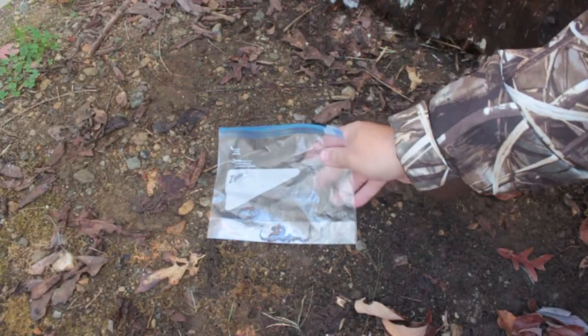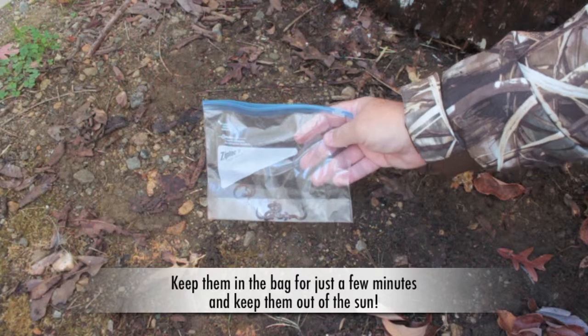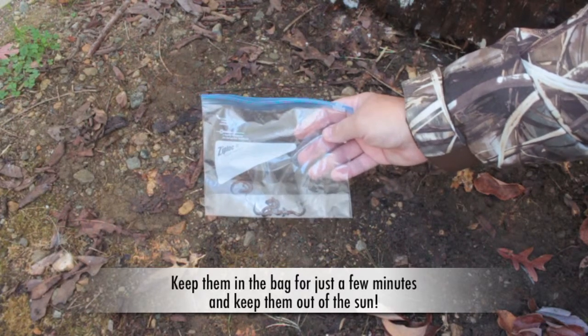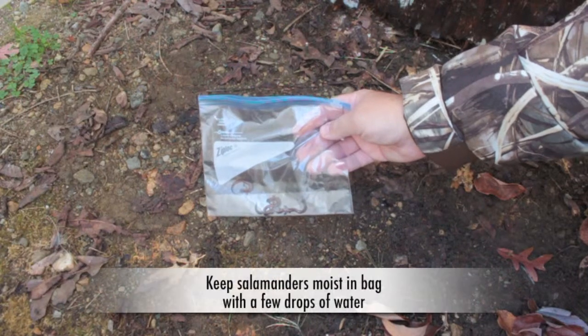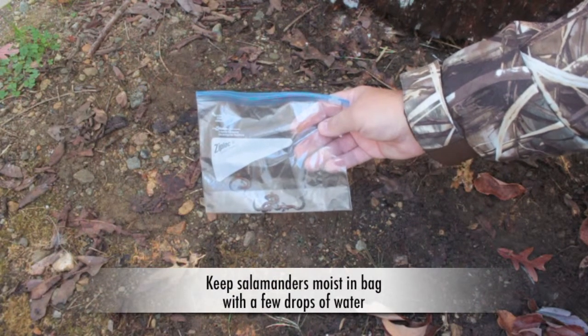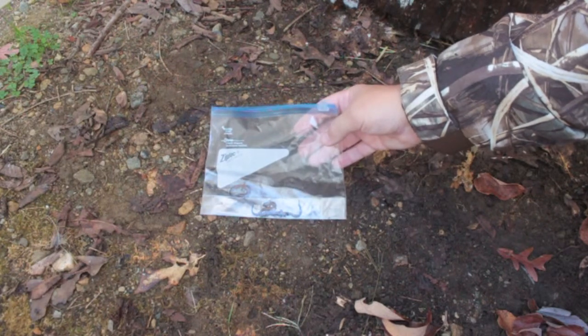Sometimes if you want to observe a salamander you can stick them inside a ziplock bag like this, and it gives you a chance to observe them up close and personal. What you might want to do is put a little bit of water in there with a mister, or just some water that you have available, to keep them moist.